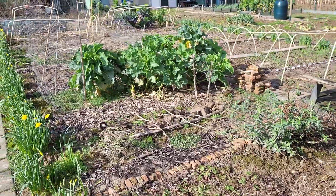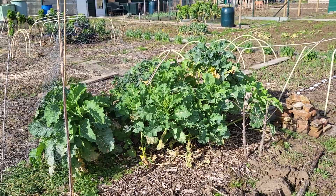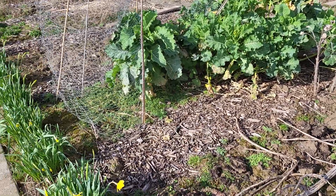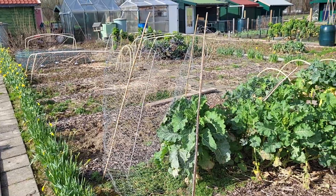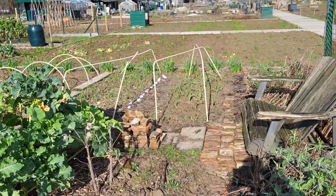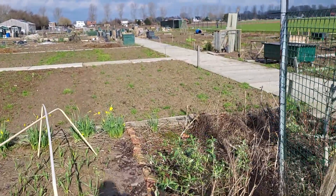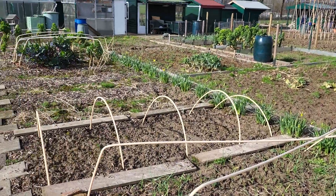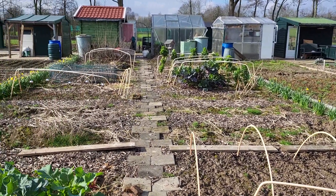Still got a lot of cabbages and cabbage leaves to harvest — they're looking great. And of course my daffodils are coming. I'm picking about ten of them every week because they're so pretty to have inside.